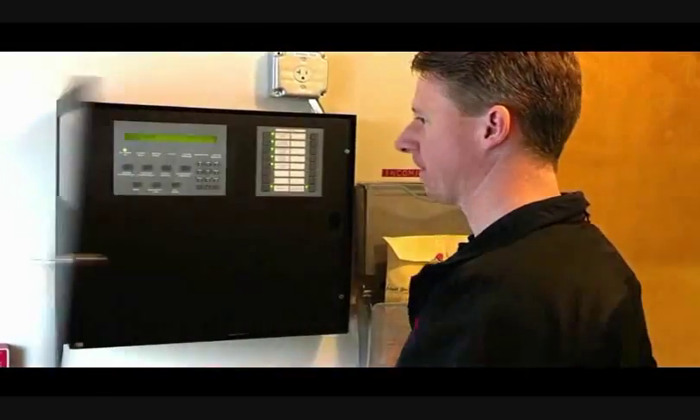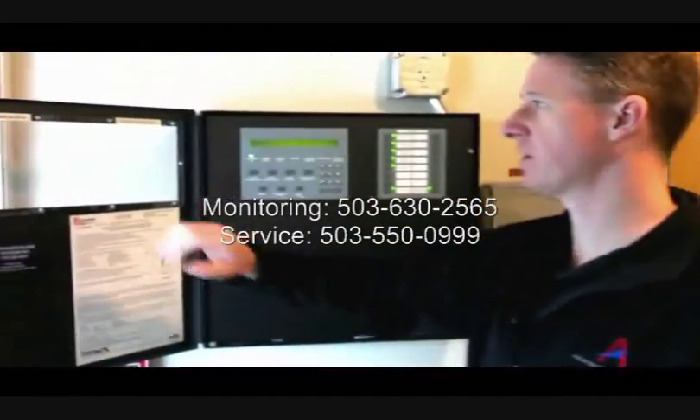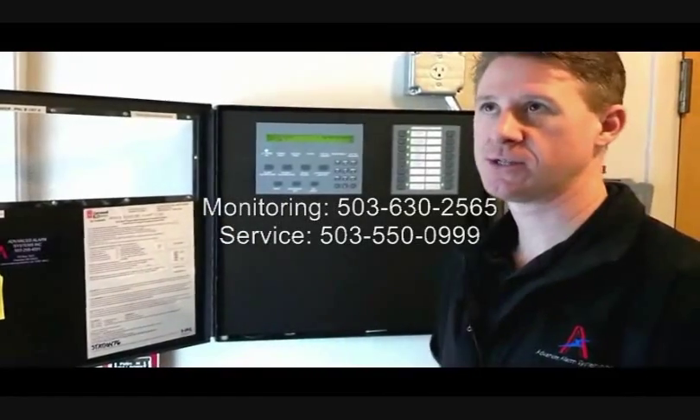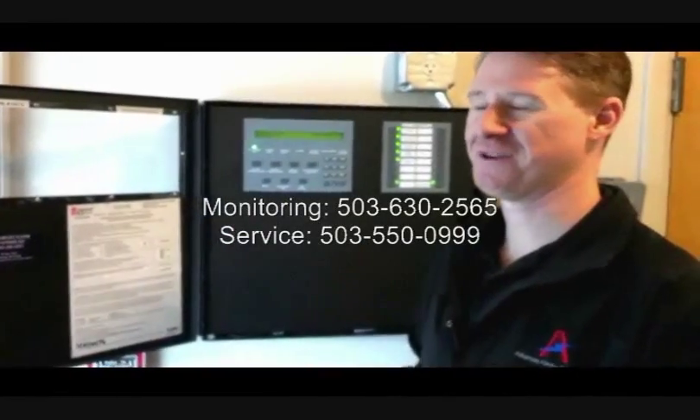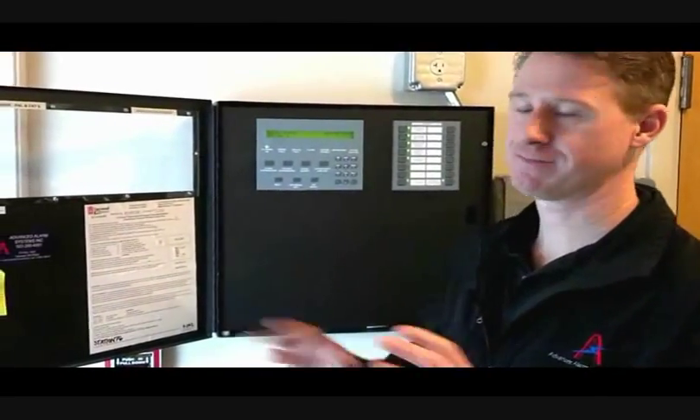Right now we are offline with the monitoring company. Inside the fire panel, we have the breaker number, and we also have the account number and phone number to call in so that they don't call you back to verify a fire alarm. We also have our sticker on here — 24-hour service. If you need anything or have any questions, feel free to call me.